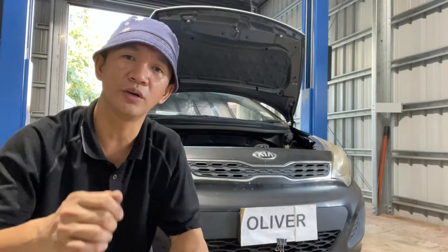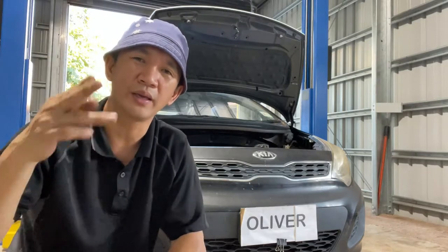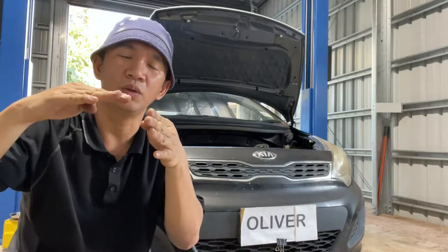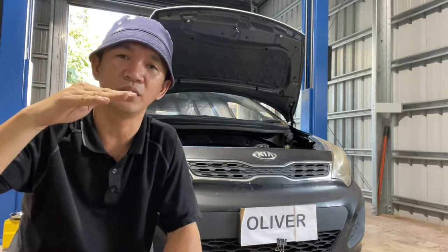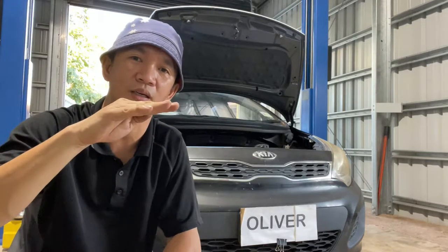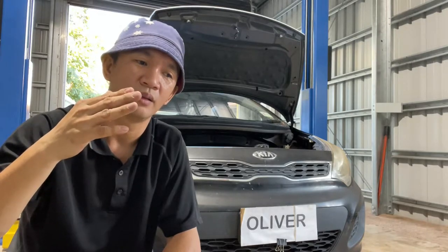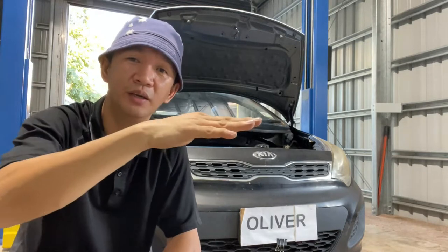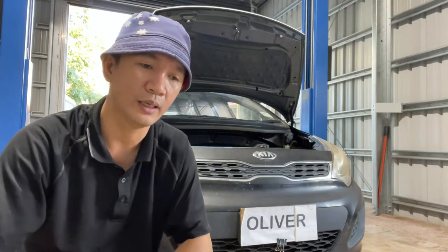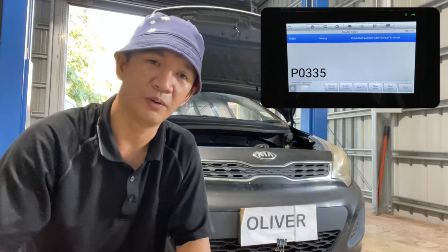The problem with this Kia Rio — the customer complained it's hard starting in the morning, sometimes it starts, sometimes it won't start at all, always cranking. Also, sometimes when you stop at the stoplight and then go forward, the engine loses power, it's dying — jerking. That's the complaint, and I checked on my scanner and there's a fault code for the crank angle sensor.